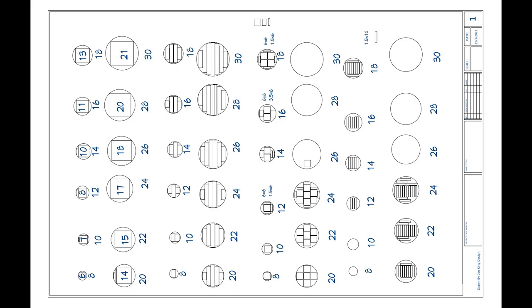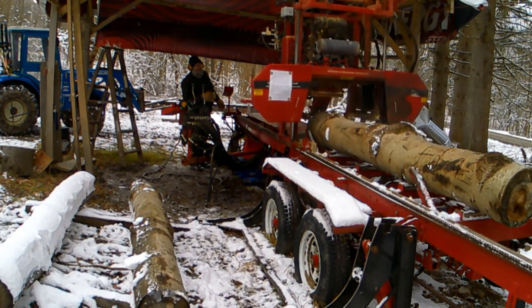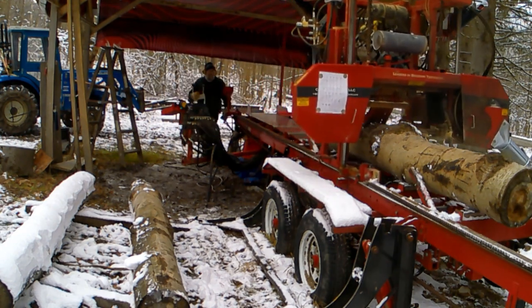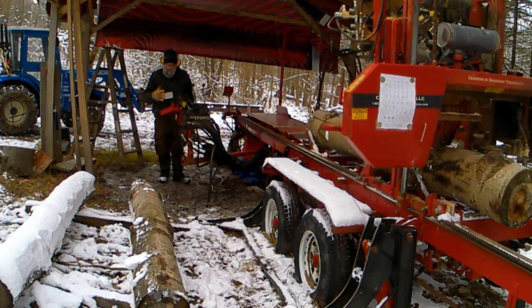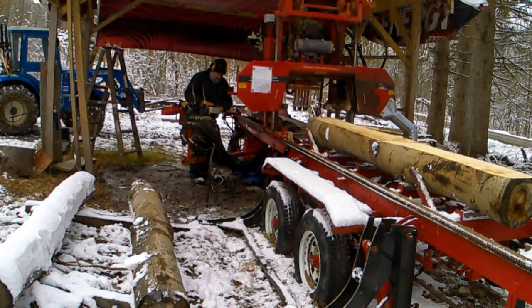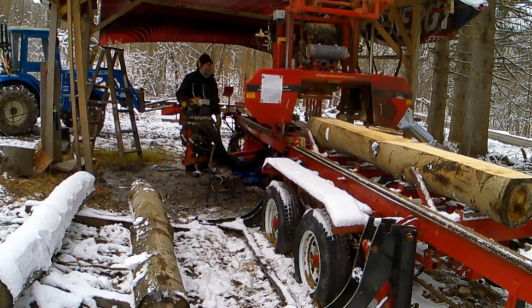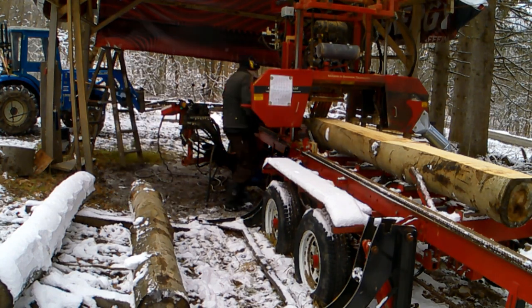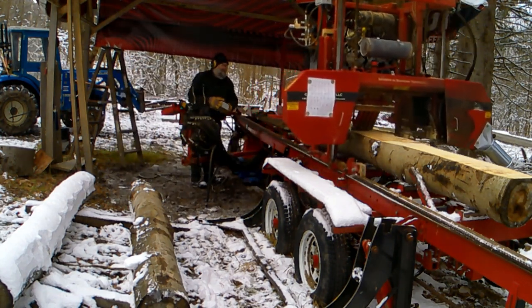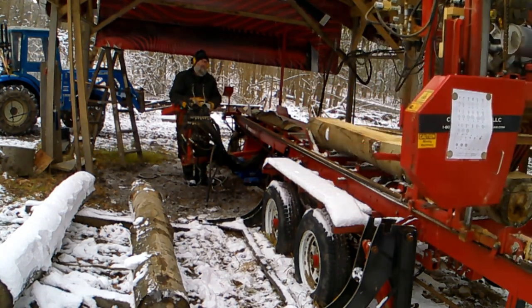This mill has a board return feature, which is very nice for cutting by yourself. I bring everything back to where I'm at, other than anything I'm going to edge. It just makes things much more efficient — less walking around and moving boards. You bring everything back and it's right there for you.